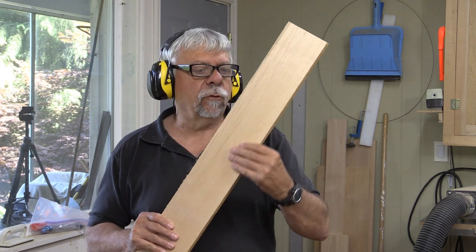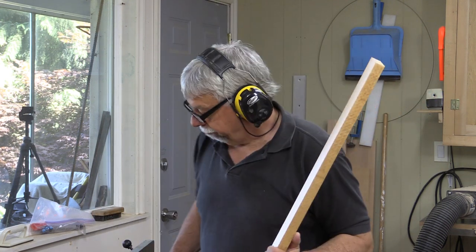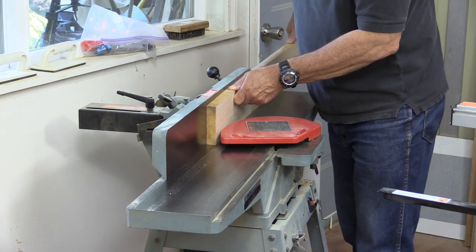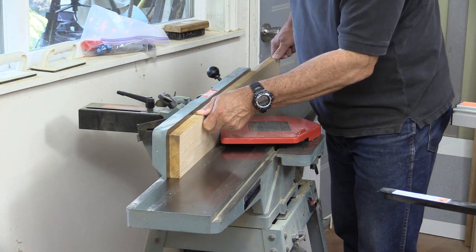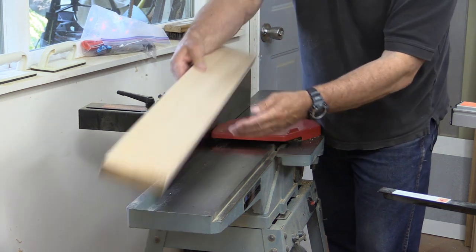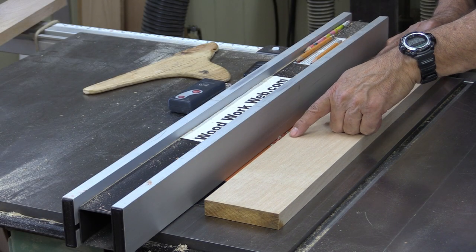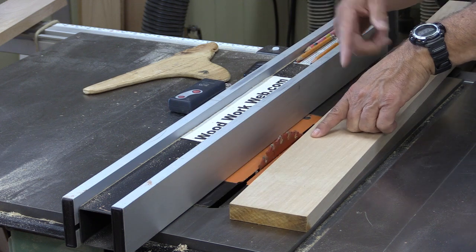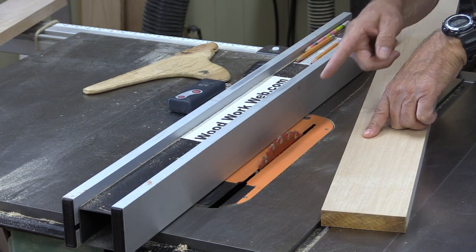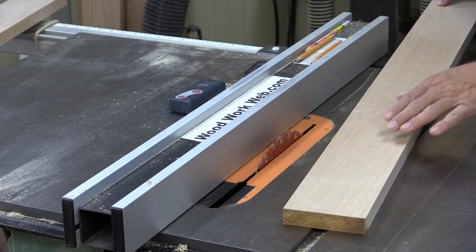I've found a nice straight grain piece of wood that we can use for the uprights. I just need to joint one edge. I've set the height of my blade so that it's about half a tooth above the material, I've set the fence, and I'm also using my glue line rip blade which will give me an ultra sharp finish. I won't even have to joint after I'm finished.